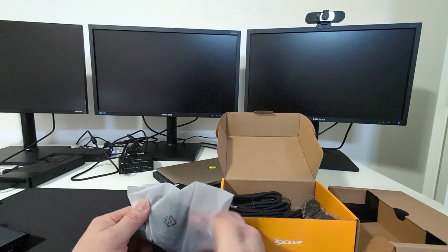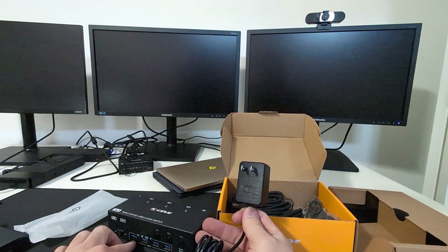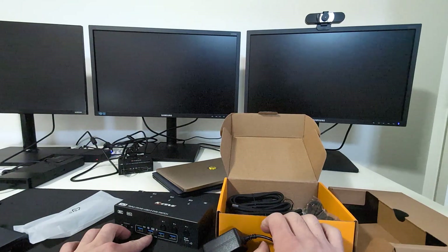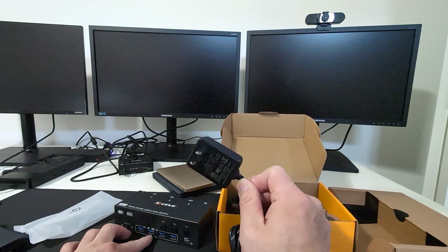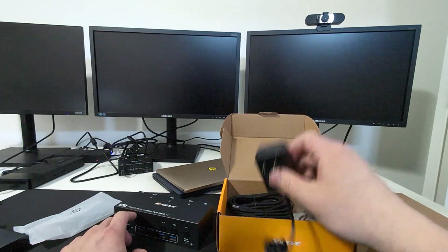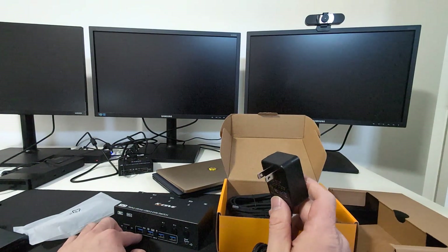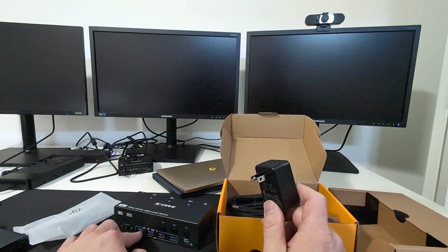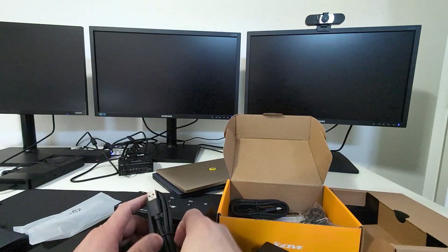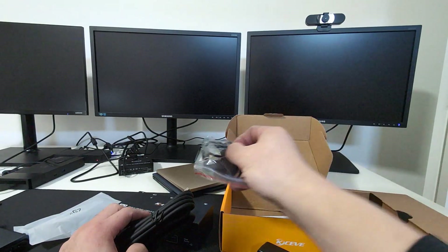It also includes a 12-volt adapter. From my previous experience with KVM switches, you typically don't need this unless you're running heavy loads on the USB ports. If you're just plugging in a mouse or keyboard, it's probably unnecessary — but we'll see whether it's needed. It's there to provide additional power in case the laptops' own power supply isn't enough. Here are the supplied USB 3.0 cables and the remote.